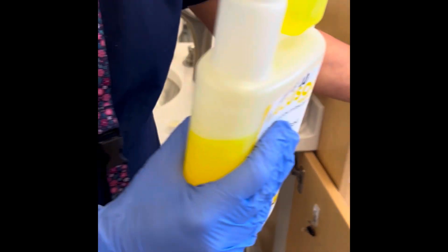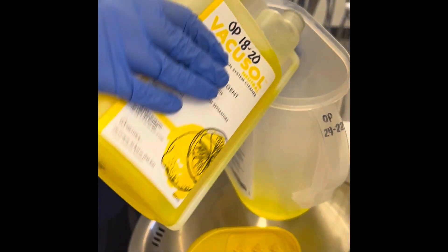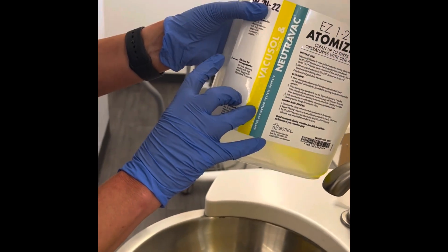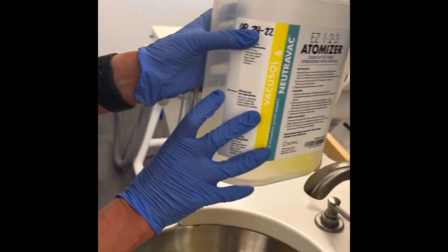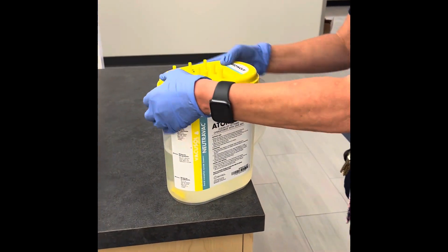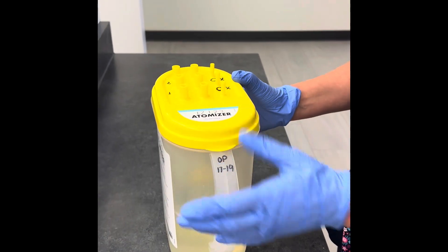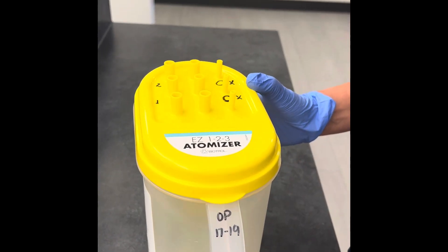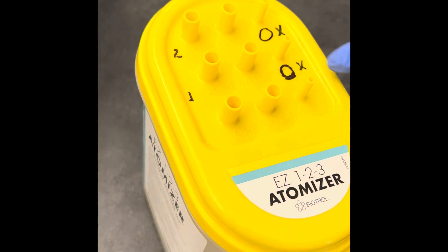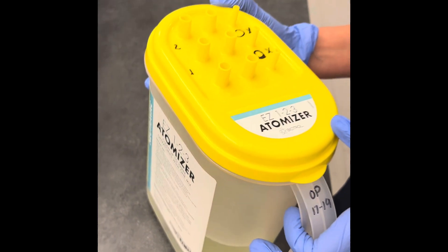You pour it in the bucket and then fill it with water for the two operatories up to the fill line. You place the top on. Since we share two operatories per bucket, which is located under the sink, we use Operatory 2 and 3 to suction the material.